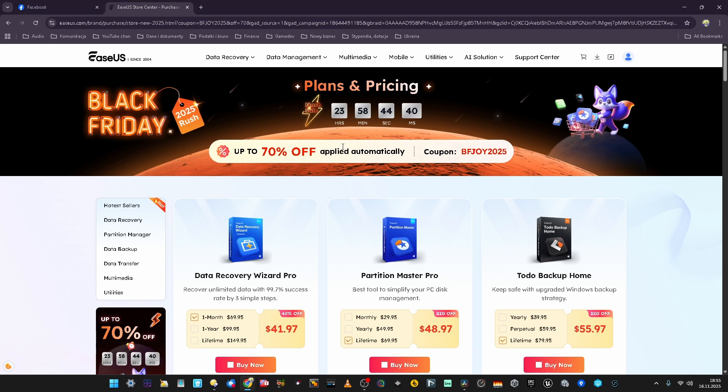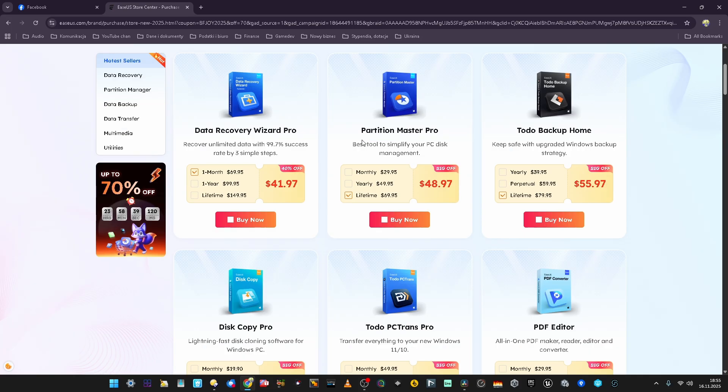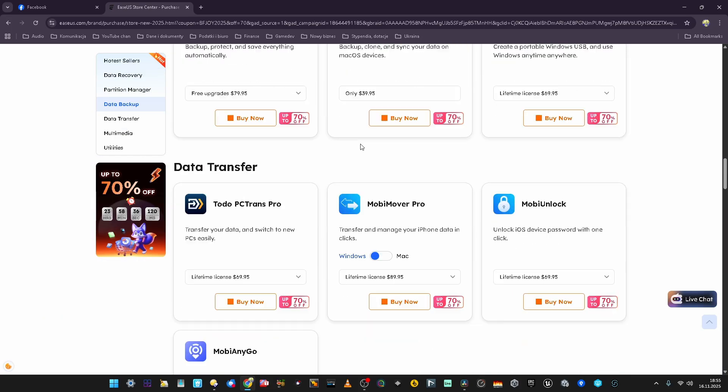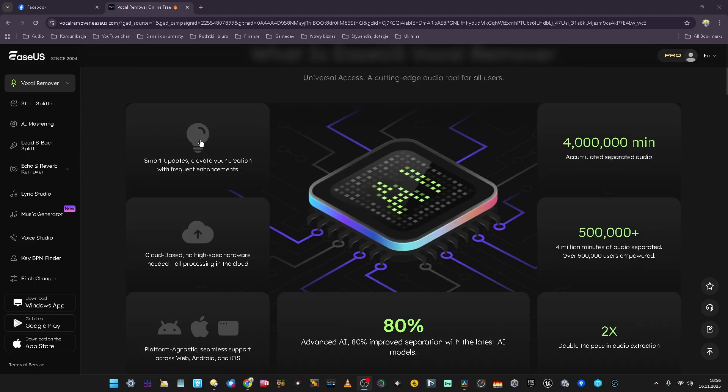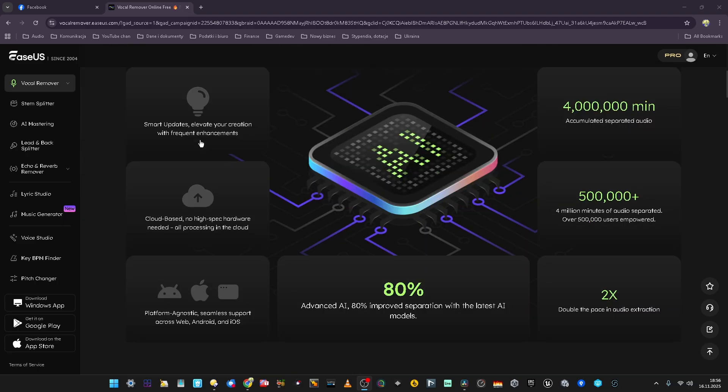There's a company that's not even an audio company — they are called EaseUS, and I know them from their recovery software that I did buy at some point and used a couple of times to recover some files. The software was okay; they take care of data protection, hard drives, recovering stuff. And I learned that these guys actually have an audio product — an audio suite in their portfolio — a new thing that can remove vocals from songs and separate stems.